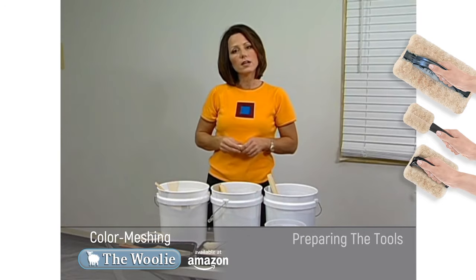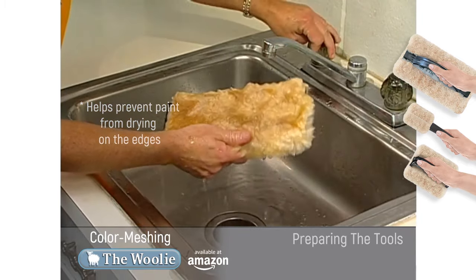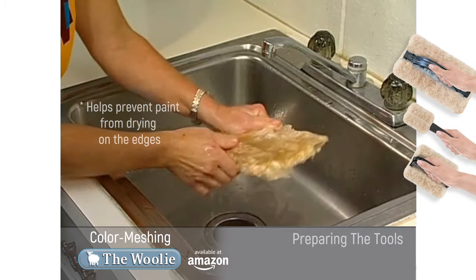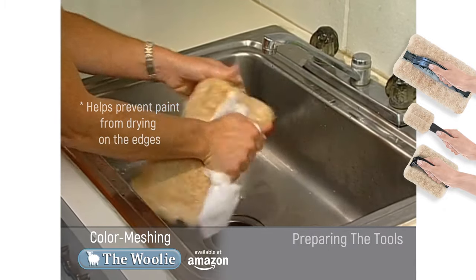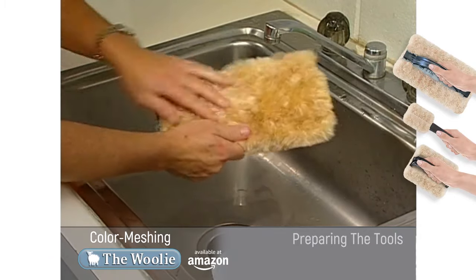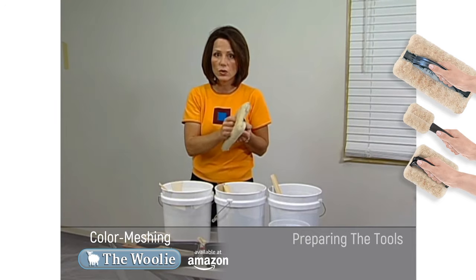Now we're going to move on to preparing the Woolie itself for paint. Take the Woolie tool and wash it out before you begin painting — rinse it out thoroughly without any soaps or anything like that, just rinse it so it gets moist. Then take a towel or paper towel and blot it dry. Fluff it up with your fingers and you're ready to begin. It should be a little moist but not soaking wet.